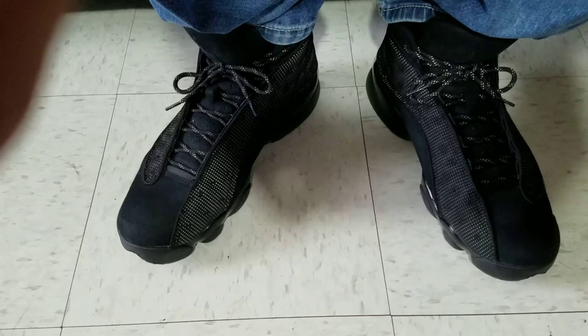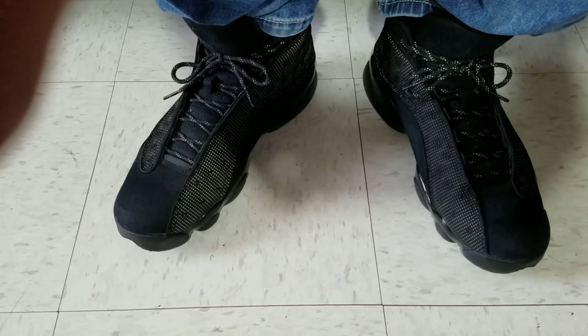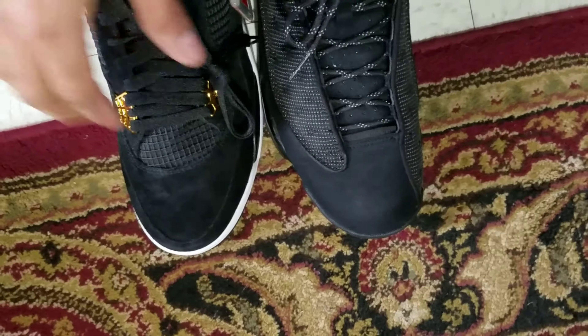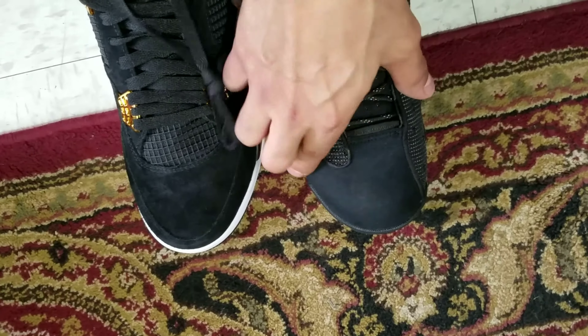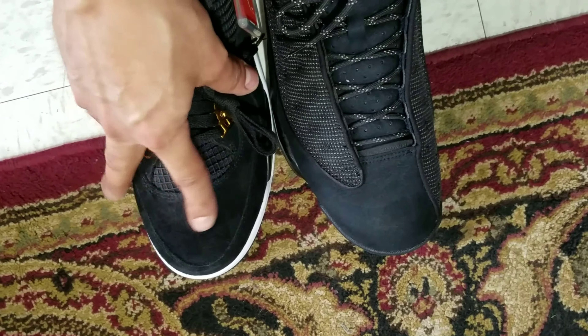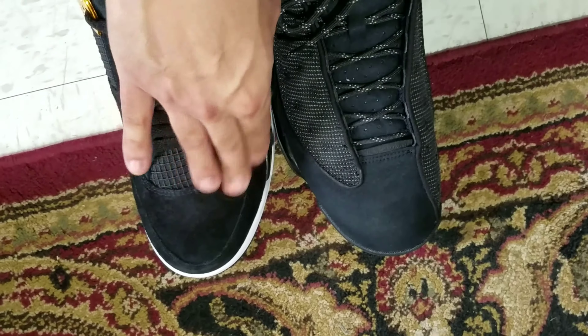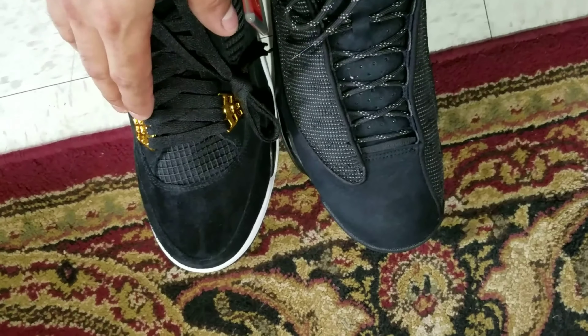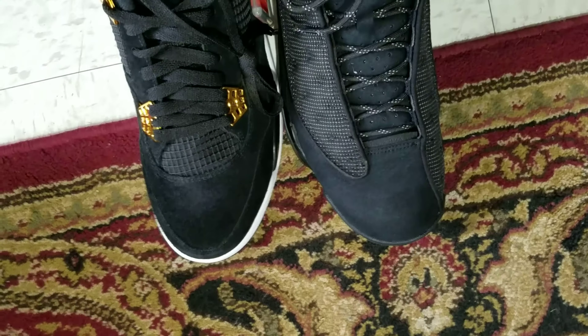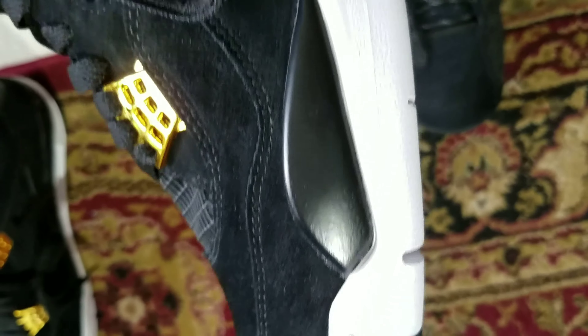I'm gonna do my on-foot. As you can see I got the Black Cat 13s on today, and you can't tell the difference in the suede between the two of them. On this one the suede is a little bit more buttery — you can see the lines and stuff. This one is a little bit more, I don't know, long-haired I guess. But it's still a nice shoe; I like the colorway.